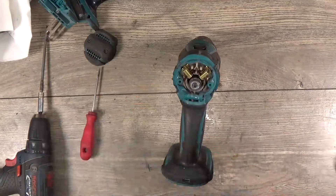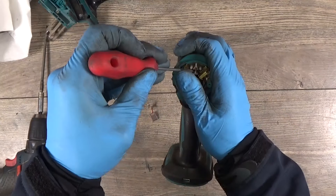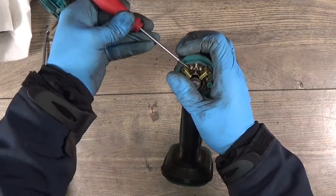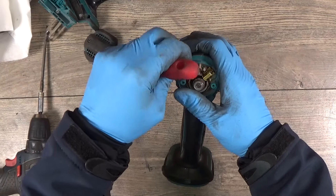This tool will go on sale on eBay or maybe Facebook Marketplace. So I want to change the bushes as well.